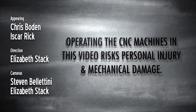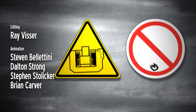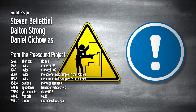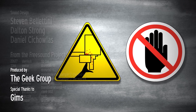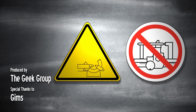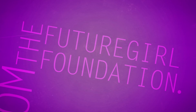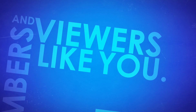Operating the CNC machines in this video risks personal injury and mechanical damage. Hazards may include electricity, untrained operation, airborne toxins, flying debris and noise, fire and explosions, poor shop upkeep, sharp tooling, projectiles, loose clothing, inadequate clamping, automatic operation, automatic tool changer, unsupported bar, overtightened steady rest, lack of enclosure, and impact. This video was made possible by a grant from the Future Girl Foundation, and by thousands of private donations from members and viewers like you. Please visit thegeekgroup.org for more information on how you can donate and become a part of our dreams of Avalon.